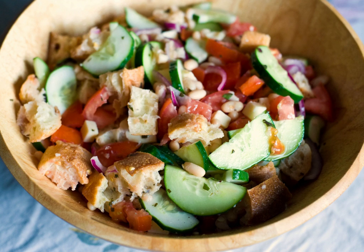Panzanella was originally based on onions, not tomatoes. Until the 20th century, modern panzanella is generally made of stale bread soaked in water and squeezed dry, tomatoes, olive oil, vinegar, salt, and pepper. Onions and basil are often added.